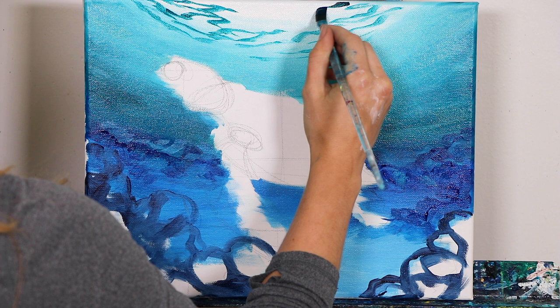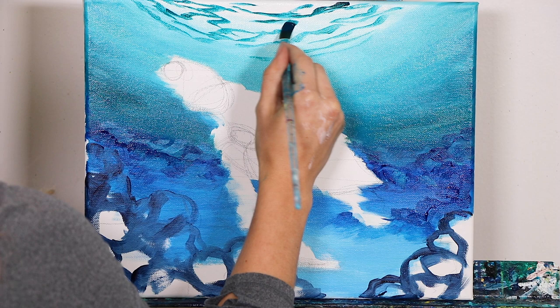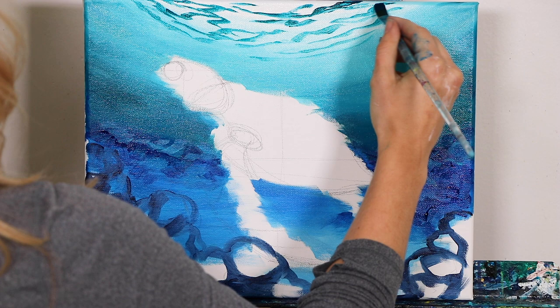We're starting with our darkest ones up here because it's actually going to be reflecting what's below it — reflecting all these darker tones down here at the very top, while also still highlighting and having the sunlight shining through.